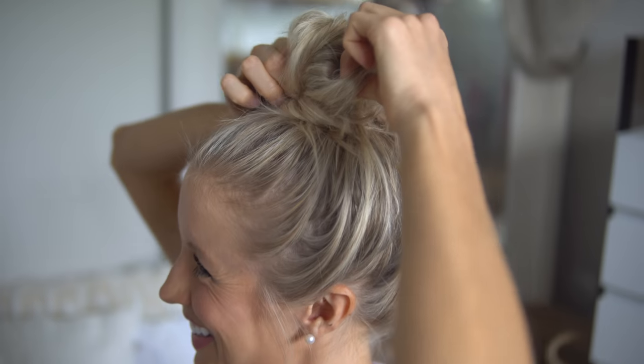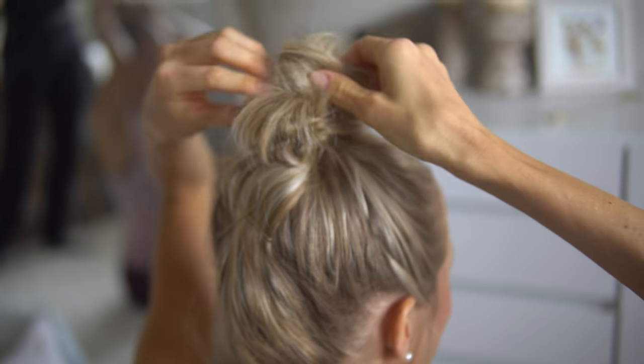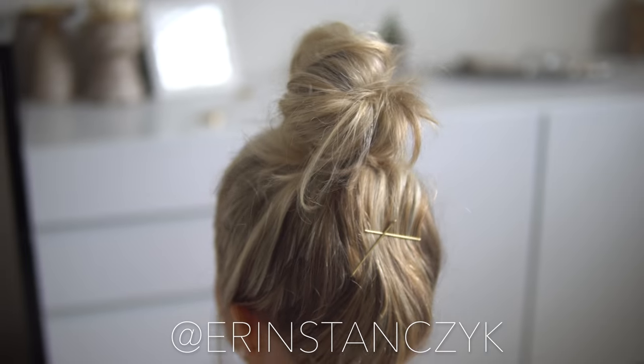Hey you guys, Erin here at Eat Move Rest — welcome or welcome back to the channel. Today I'm not going to be talking about anything eat, move, or rest, but I am going to be addressing a super common question that I get: how do you do your top knot? Whether I'm having a bad hair day, about to hit the gym, or I just want to feel more alive and awake, sometimes pulling my hair back is just the way I prefer to have it. I'm going to give you guys a quick tutorial — it's really slick, really effortless, and I do it almost every other day. If you watch me on Instagram at Erin Stanzik, you know that to be true.